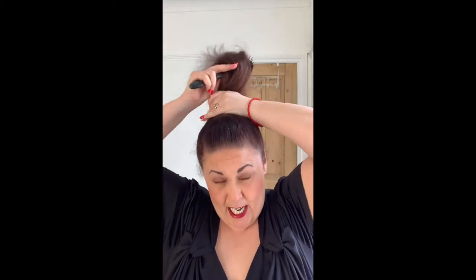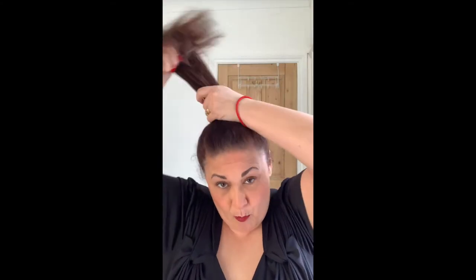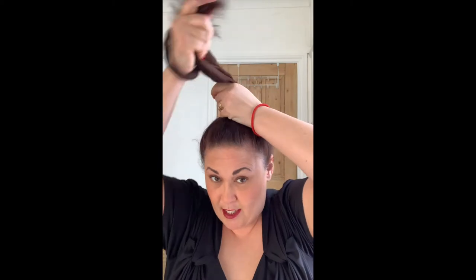The faux poodle is synthetic hair but it looks amazing, and because we cover it in a hairnet you just can't tell. I've actually been wearing a faux poodle in a few of my posts over the last month and I don't know if anyone noticed.